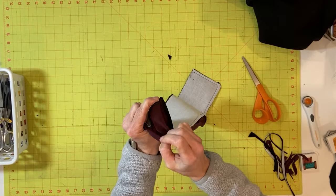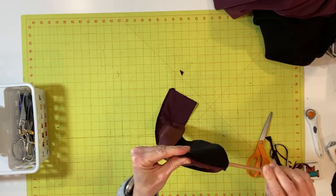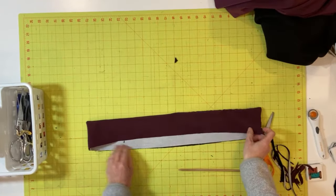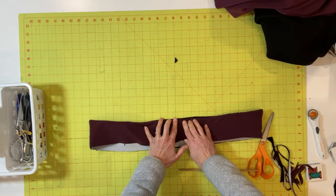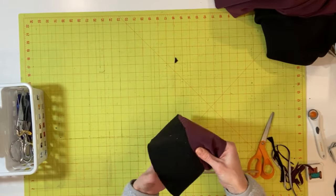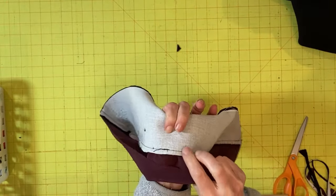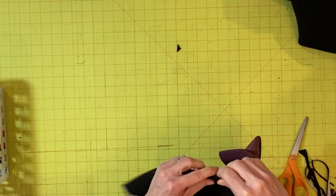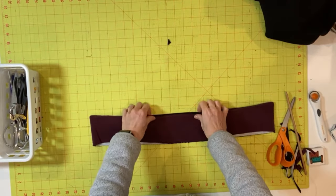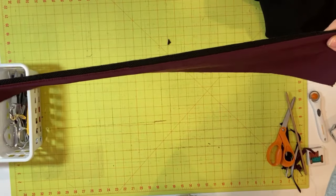Now flip out the corners — I like to use the wooden skewer from a tube turner to help ease them out. The collar may really want to roll out, so give it a good press. Additionally, run an understitch on the lining side of the seam about one-eighth of an inch away, making sure all seam allowances are pressed up toward the lining side. This will help when you turn and press it so the edges won't roll back forward. Once understitched and pressed, it's ready to attach to the cape.